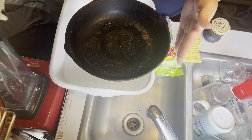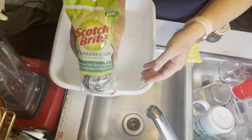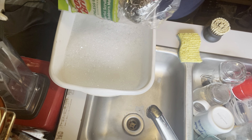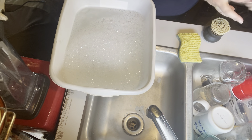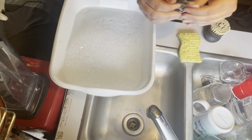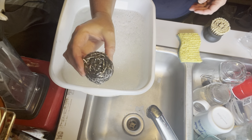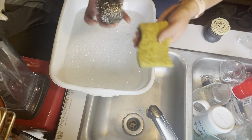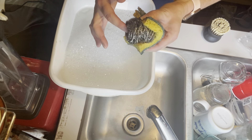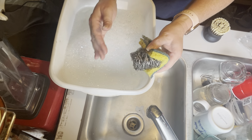The first thing I want to show you is I'm going to use this Scotch-Brite steel wool — it'll work great. I'm taking one of those out of the package. I'm going to use a sponge — an old sponge — to hold it, because this steel wool material scratches my nails and I don't like that.